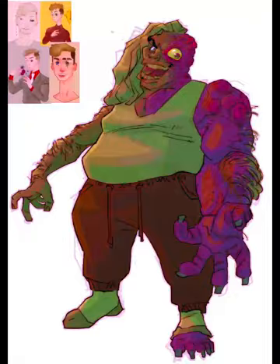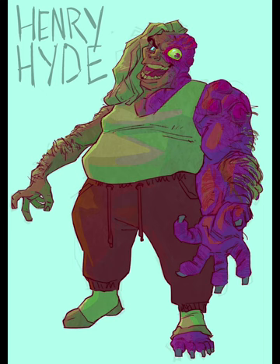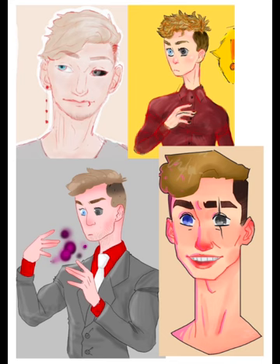So yeah, this is the final design of Henry Hyde! Just so you don't have to scroll back or rewatch it, here he is compared to the old design.